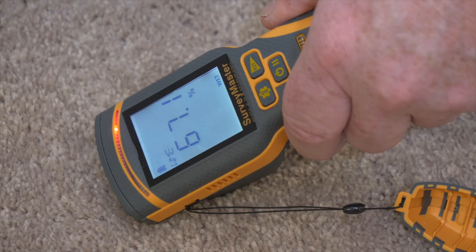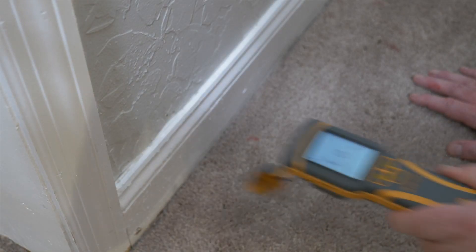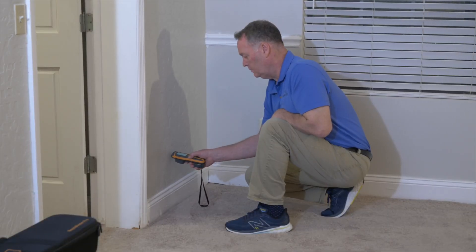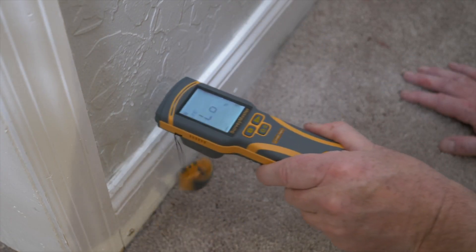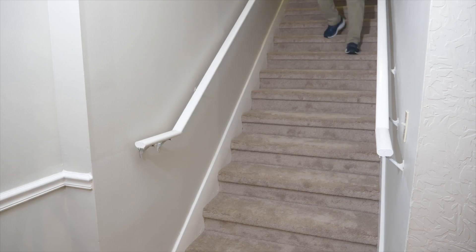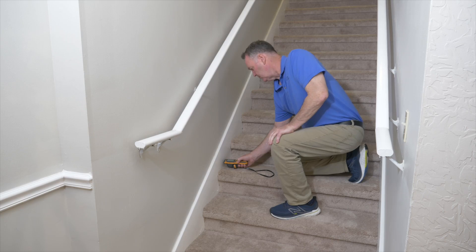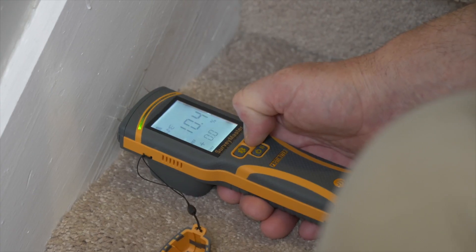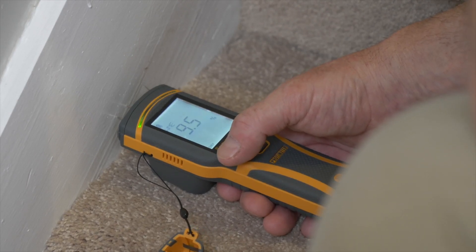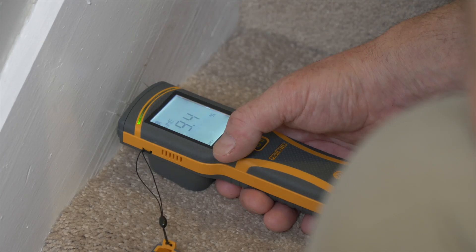With the Surveymaster, removing the cap exposes the pins — press the right-hand button to move into pin mode. We can take measurements in the carpet, the baseboard, and the drywall, recording each reading. In drywall, just break the surface with the pins; there's no need to bury them into the material. Along with recording affected area readings, it's important to establish the dry standard by taking a pin measurement in unaffected wood. In this case it's around 10% — we'll need to dry to within 2% of that reading.